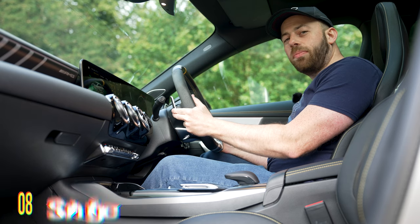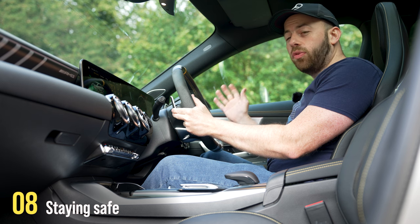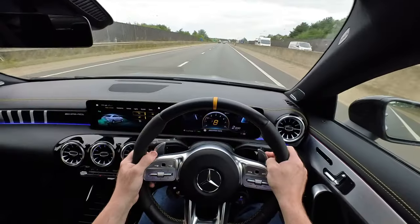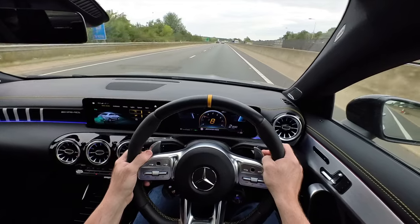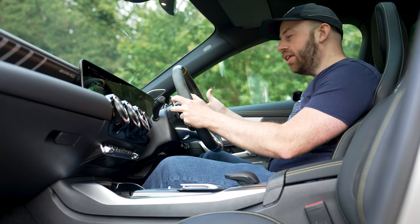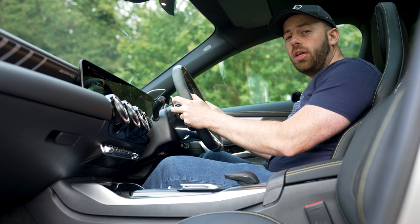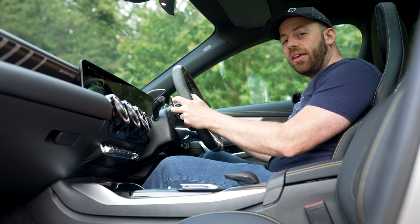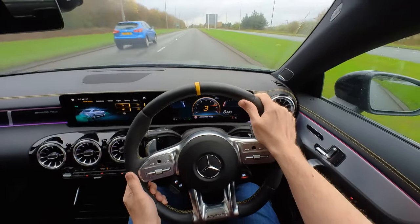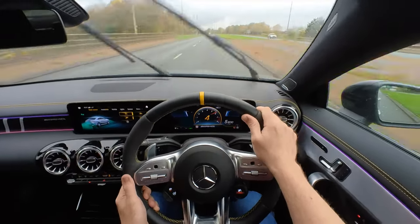Paddle shifters can be a safer option when driving in extreme weather conditions. For example, if you're driving in the snow, it's recommended that you drive in a higher gear. Using manual mode to pull away in second gear and get into the higher gears quicker will give you much more traction in the snow. It's also going to be really useful in the wet — when driving in the rain, you might want to use your paddles to help slow down the car to avoid unnecessarily locking up the brakes.